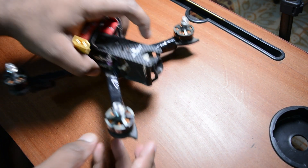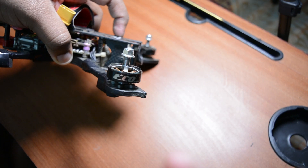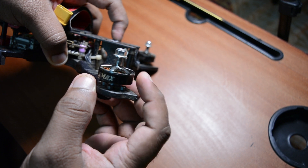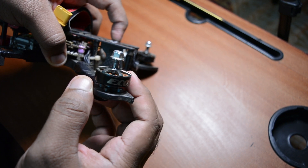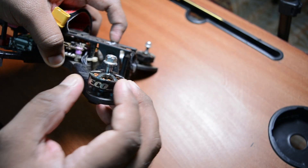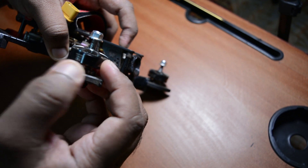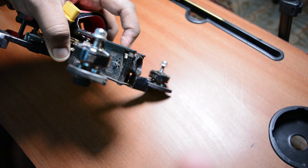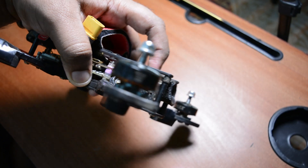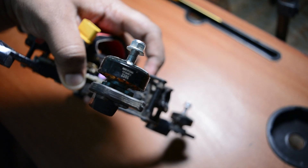This is the EMAX brand, basic ECO model. This is version 1, and this is 6S compatible. This is a 6S cell motor. The model number is 2306. I'm not sure you can see it clearly, but this is 2306. That's the motor number.